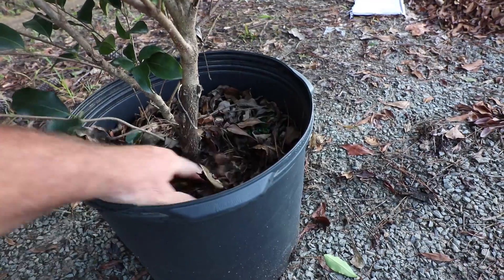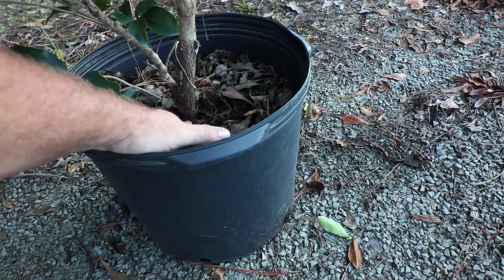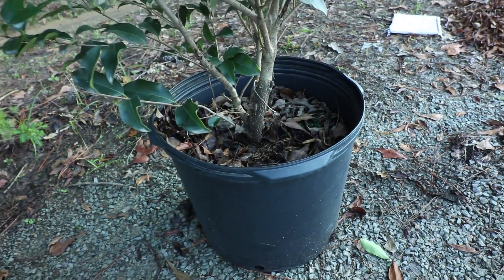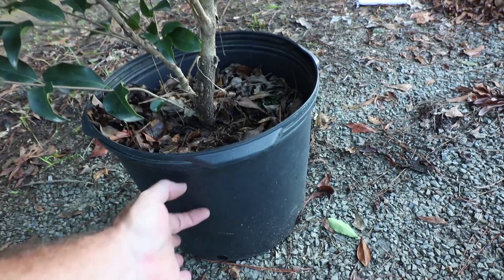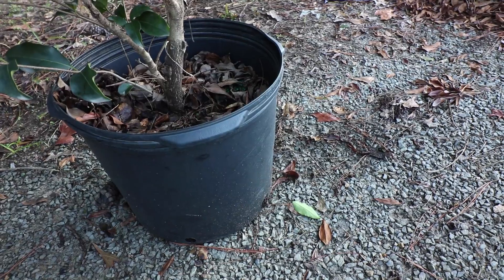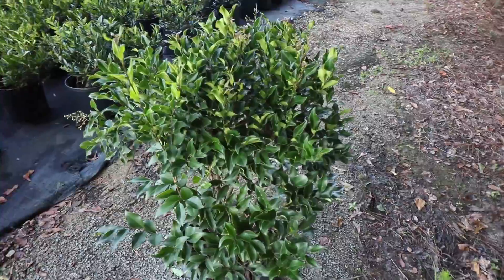Many times people plant too low or mulch way up the trunks. You'll see a plant get planted flush, then mulch will be here, and five years from now the mulch will be all the way up — that's just not a good formula for growing healthy plants. When you plant this, leave it a couple inches above grade, pull your soil up to the edge of it, mulch in at least a three foot ring, and then pull the mulch back away right from the base.